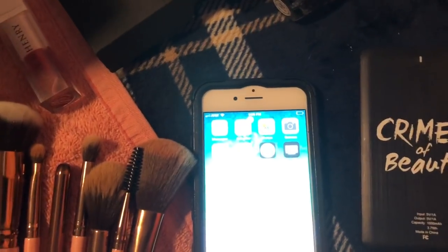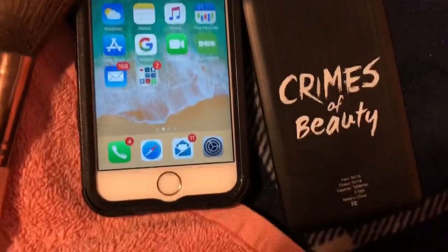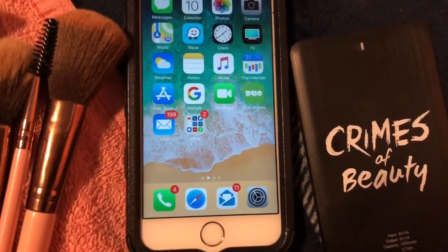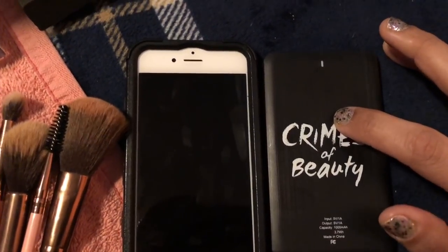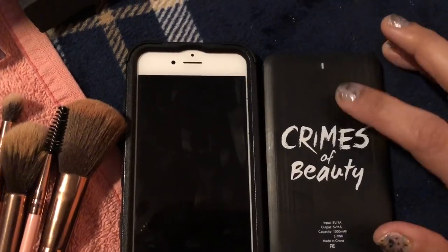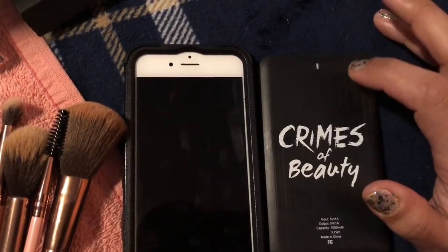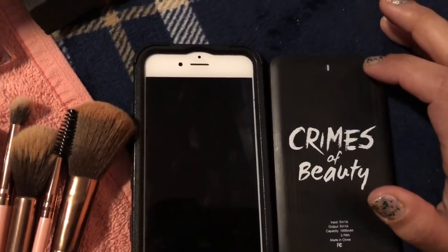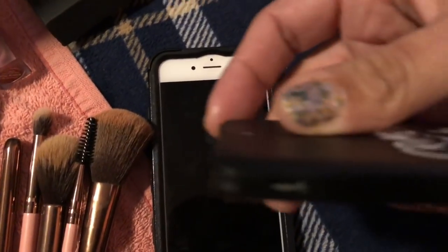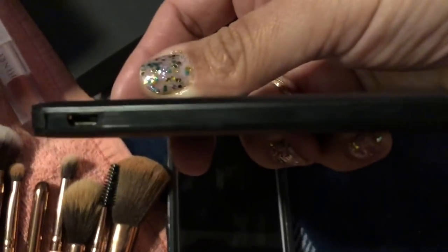So my Boxy Luxe box came and one of the items was the Crimes of Beauty portable charger — it's good for Android and iPhone. As you can see, my battery is about to die. I charged this for about four hours and it was blinking red, then the light just stayed red. It never changed to green or any other color, so I figured maybe that meant it was fully charged. The charging entry is like a Motorola or Android charger.